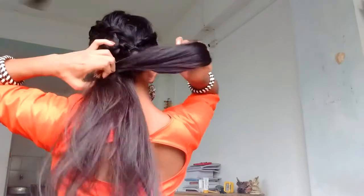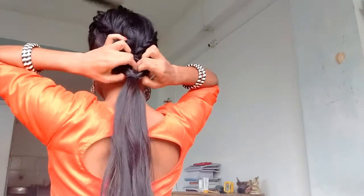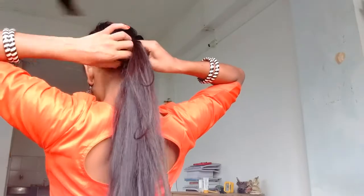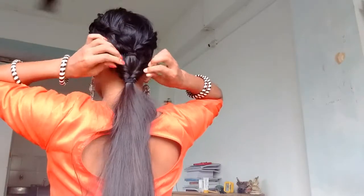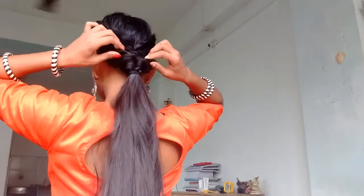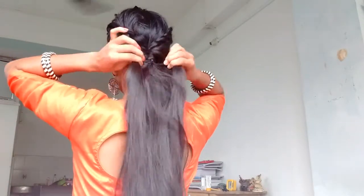Now tie all your hair into a low ponytail and make a topsy loop out of it. Then fan the loop to make it more messy.